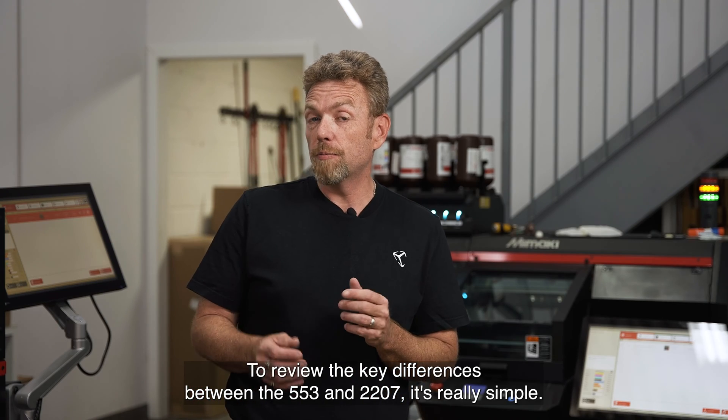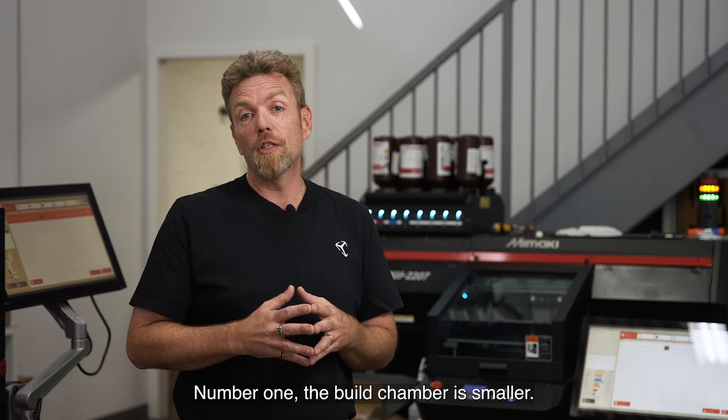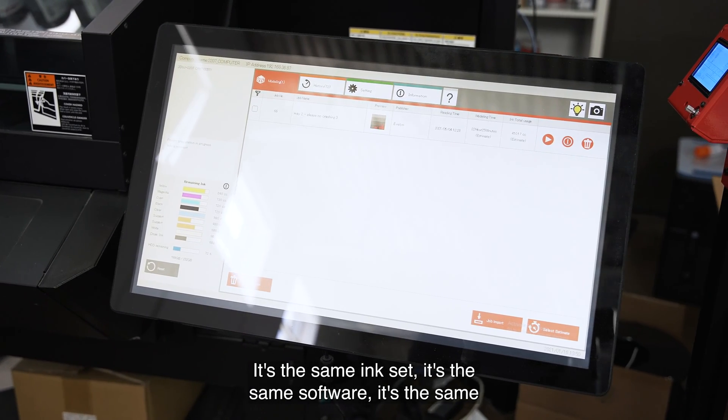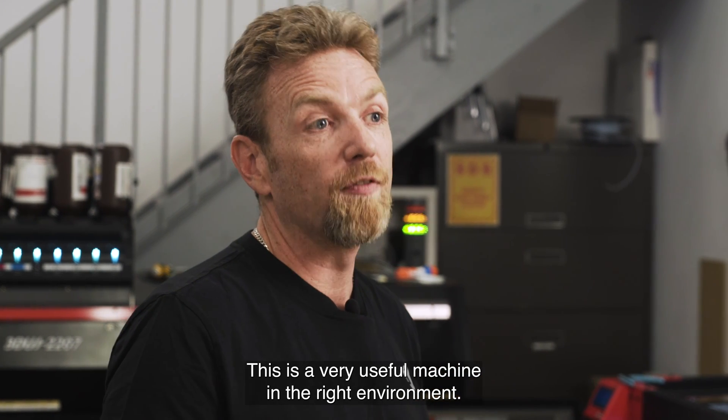To review the key differences between the Mamaki 553 and the Mamaki 2207, it's really simple. Number 1, the build chamber is smaller. Number 2, the throughput is lower. It's the same ink set, it's the same software, it's the same incredibly high quality parts. This is a very useful machine in the right environment.